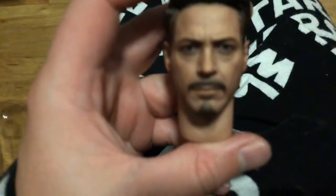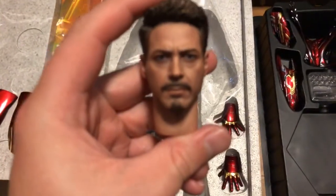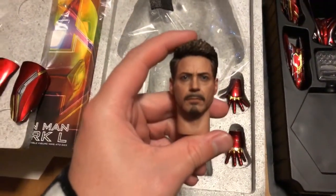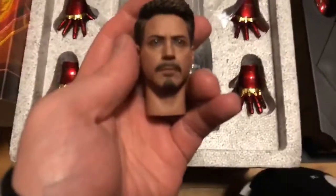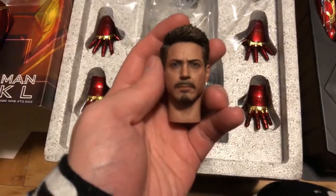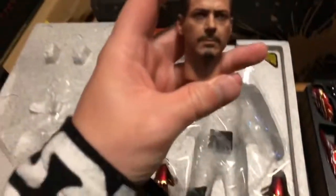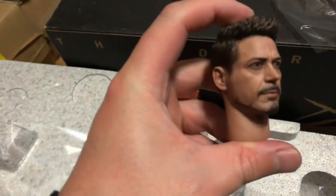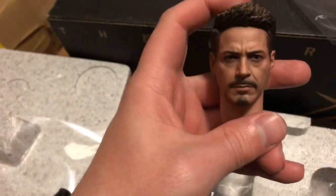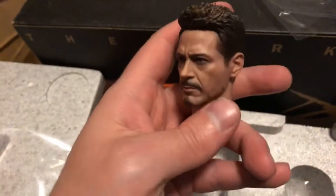And then of course we get the standout accessory — the Robert Downey Jr. full head sculpt. Hot Toys has always done Robert Downey Jr. quite well, but this one is ridiculously good. This head sculpt is phenomenal in terms of capturing Robert Downey Jr. You can definitely see that it's him in his newer bearded style — he's aged a fair bit since the last head sculpt we've gotten.